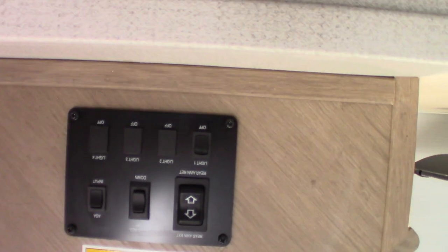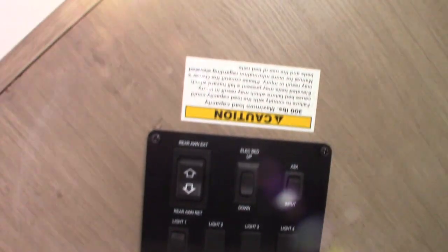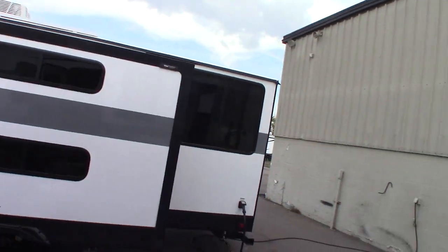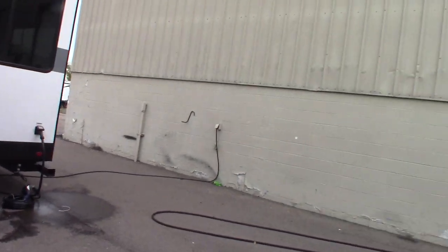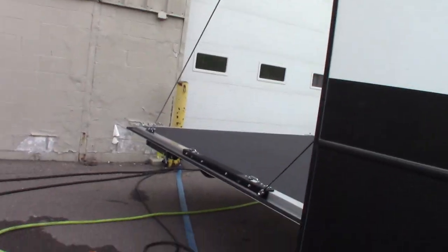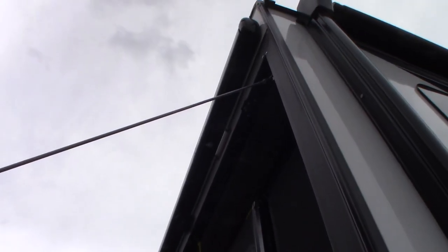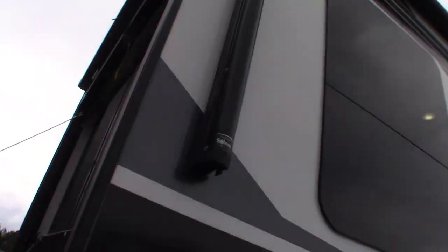Your switches are here. There's a power awning on the back — so you have the two awnings on the door side and then another power awning here. Below it in that housing you can see the backup camera — it actually has a backup camera included.